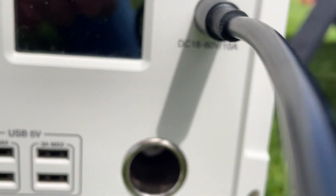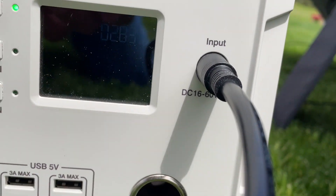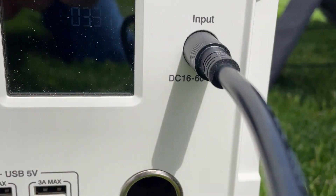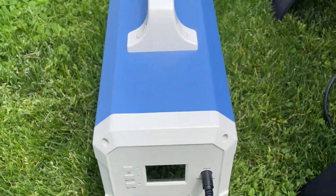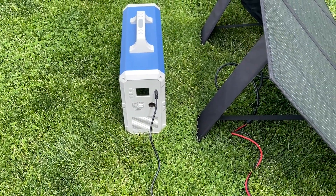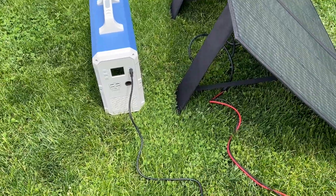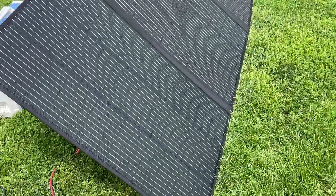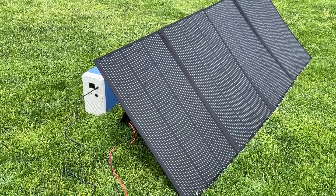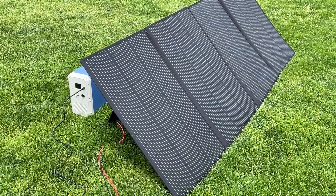I'm getting 287, 272, 280, 315, 300 — it's a partially cloudy day but it got up to 320 out of 350, which is excellent. It looks like it's stabilizing around 270. Very impressive. That should charge my EB240 without much problem — we'll use it as an off-grid cabin.